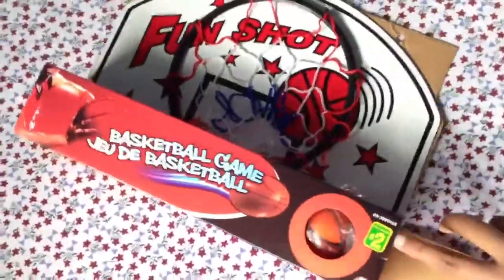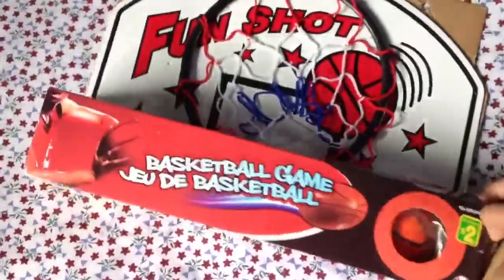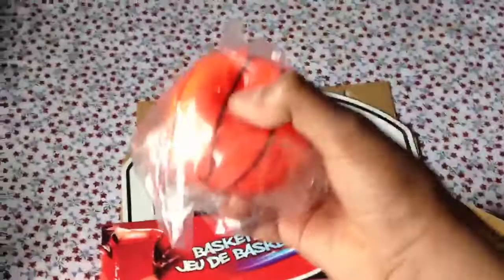Let's get the ball out. Sorry, this is really hard with one hand. There you go, that's the ball you dunk with. The tiny one.